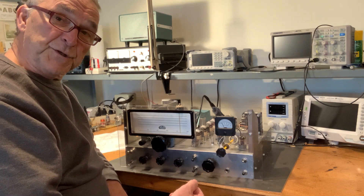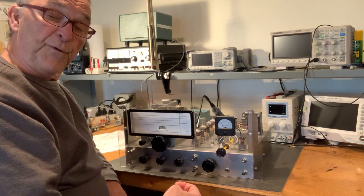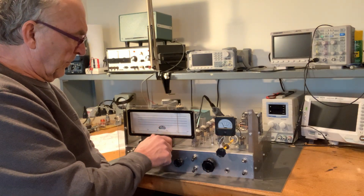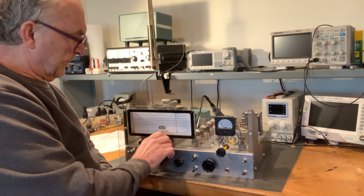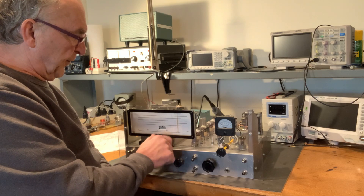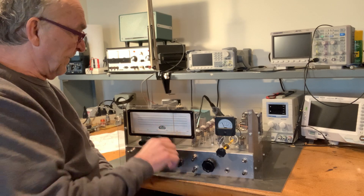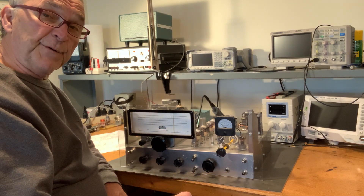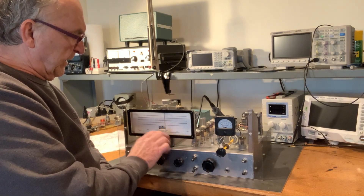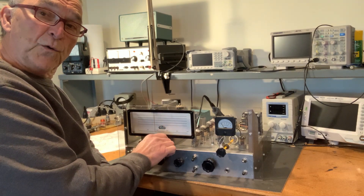I'm keeping my fingers crossed that 20 meters will be stable, because 40 certainly is, and if 40 is, I imagine 80 will be. 40 meters is just starting to open up in the late afternoon. I think a matching single sideband transmitter would be really dandy to go with this homemade station.